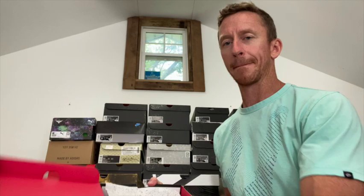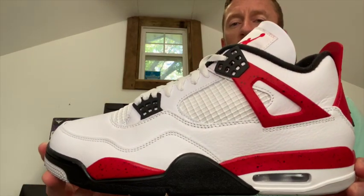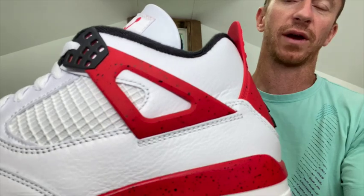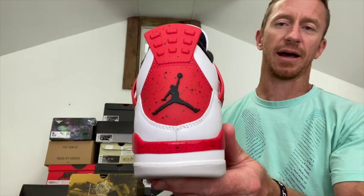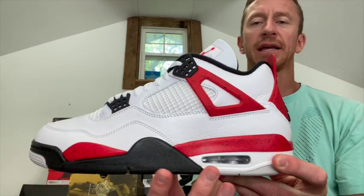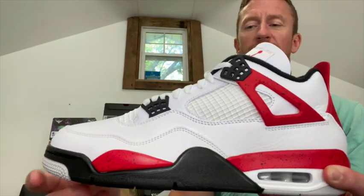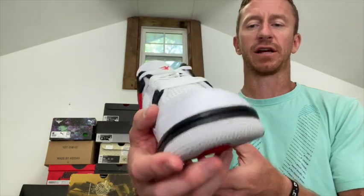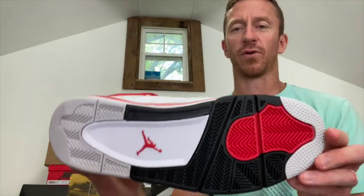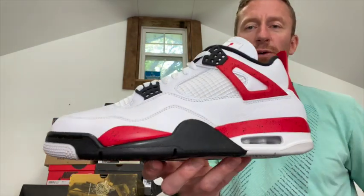Red on the inside of the box, cement paper — these are called the Jordan 4 Red Cements. The reason being, you have that cement feel throughout all the red parts of the shoe. Just basic black, white, and gray on the bottoms of the shoe, all your netting is white throughout. Very clean look — pretty basic, but I think that's what makes the Jordan 4 such a nice shoe. It's a basic shoe that everybody seems to love and can really wear with anything.